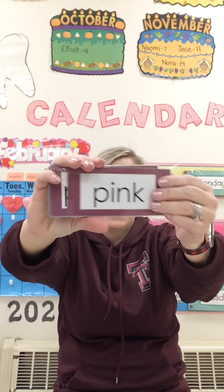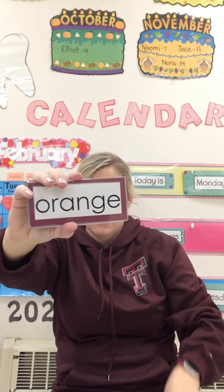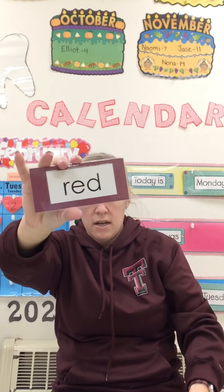Ready? Pink, purple, blue, green, brown, grey, orange, yellow, white, black, red.